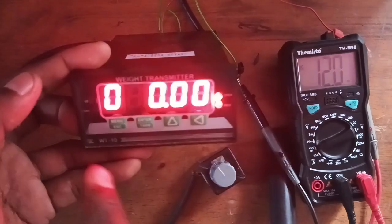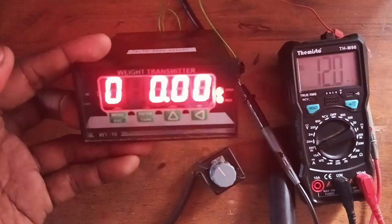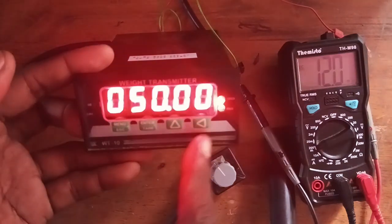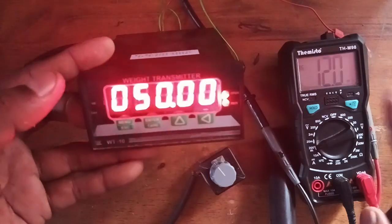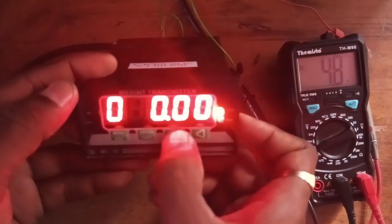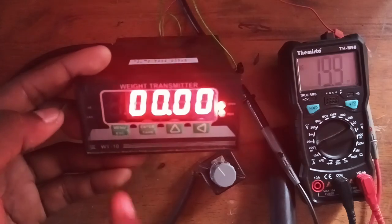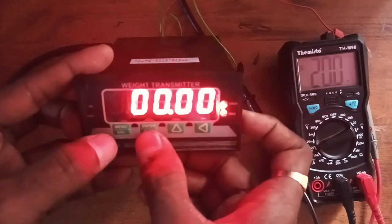For example, directly simulating 50 kg — half the capacity. The 4 to 20 milliampere range gives a 16 milliampere bandwidth, so half is 8 milliampere, plus the base 4 milliampere equals 12 milliampere. You are receiving 12 milliampere, confirming the settings are correct. Simulating 100 kg gives 20 milliampere. The 4 to 20 milliampere configuration is done and working perfectly.